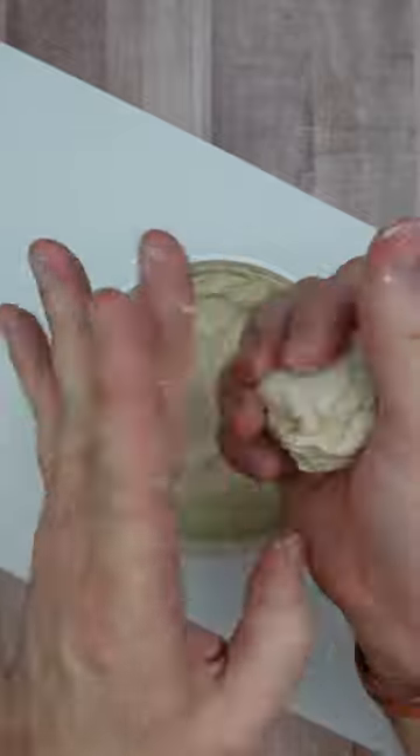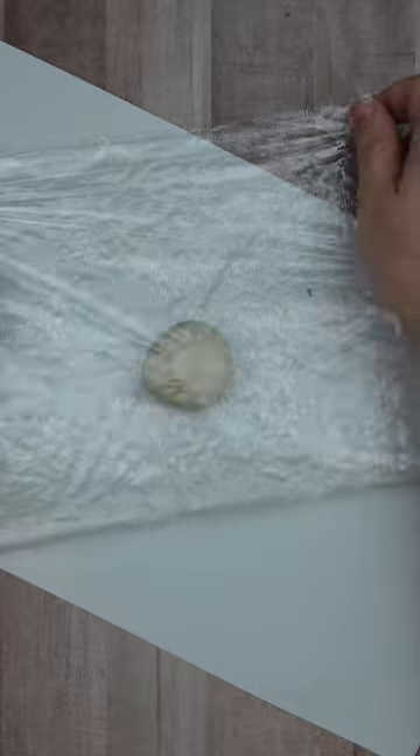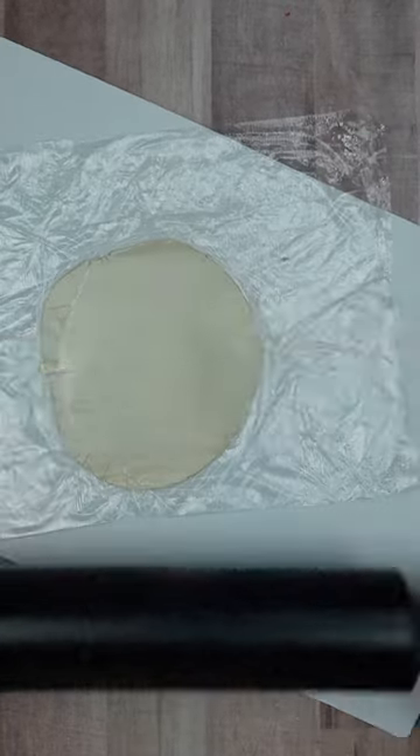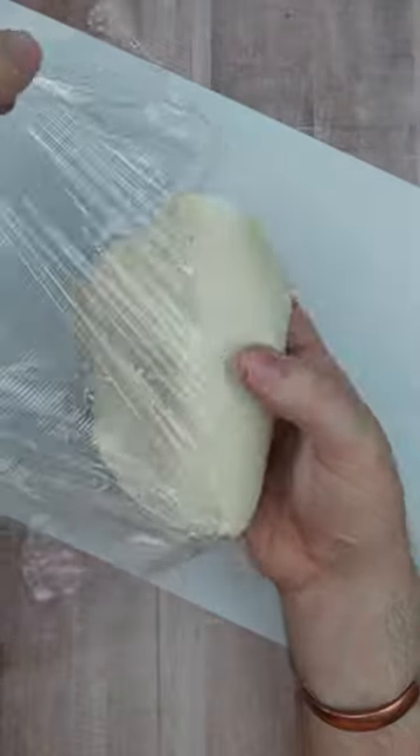I'm starting out with Crayola Air-Dry Clay. This stuff is great for spooky crafts because it's easy for little kids to express themselves through sculpting, molding, and modeling. The clay is smoother and less sticky than traditional clays and will dry to a hard solid to preserve the creepiest crafts.